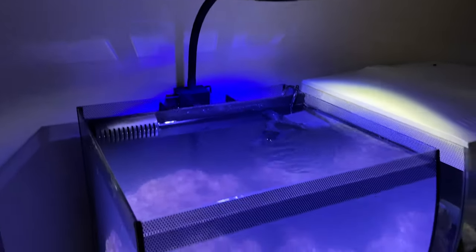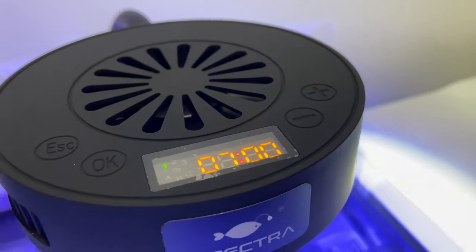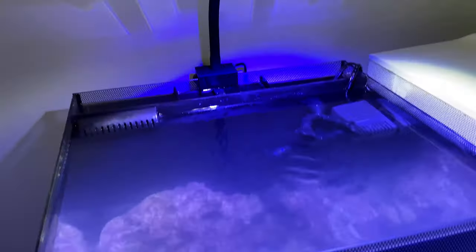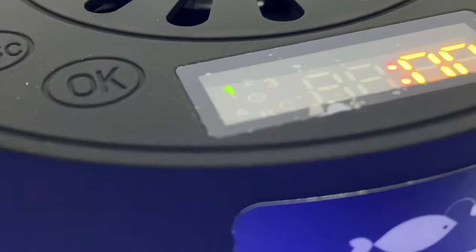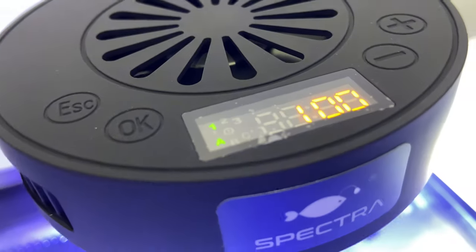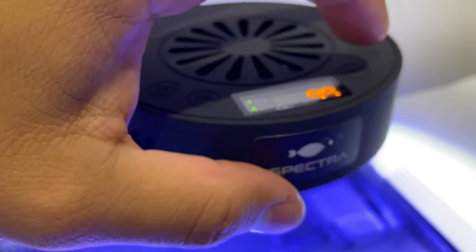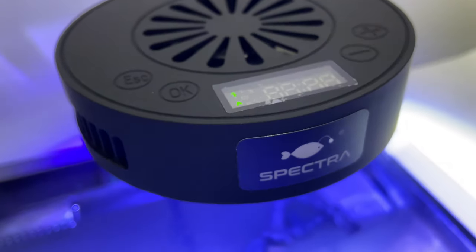After you set the time — very simple, like setting a clock, plus and minus for hours and minutes, press OK to move from hours to minutes — it got extremely bright and the fan turned on. We are now in the dimming cycle setting. I will start dimming at six. The guy at the pet store said the spectrums are in levels of 100 — there's a white, a blue, and a purple spectrum — and you lower them to each individual level.